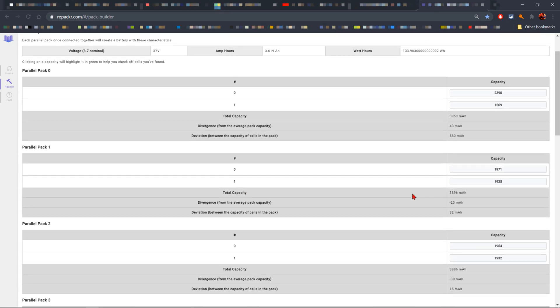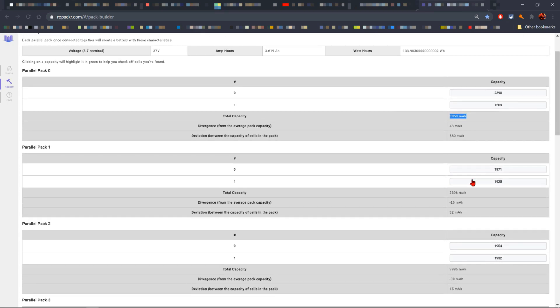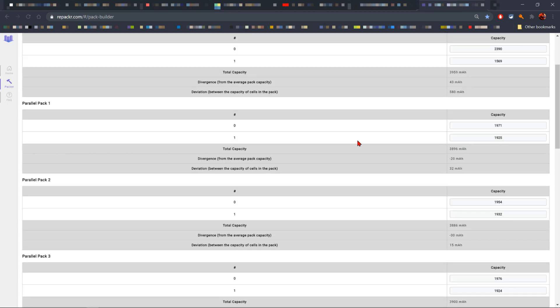Hit 'Generate Pack' and it loads. As you can see, it already arranged the cells. You have the nominal voltage on top, the amp power which is 3.6, the watt-hours to the right — 133 — and the capacities showing which cells to put together in a parallel group. The total capacity of each parallel group is not too far from each other, so let's go ahead and put the cells together.